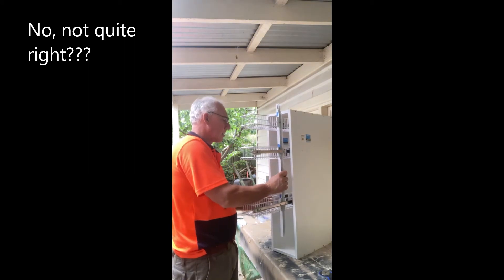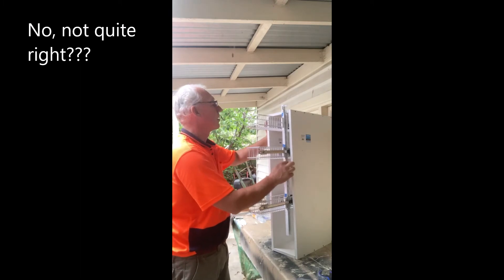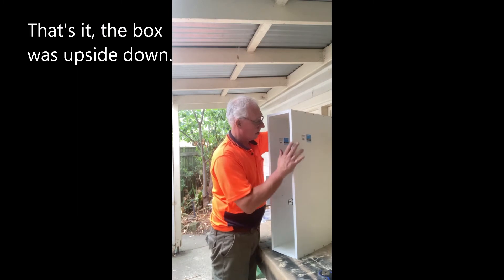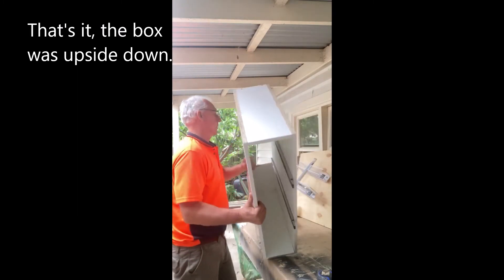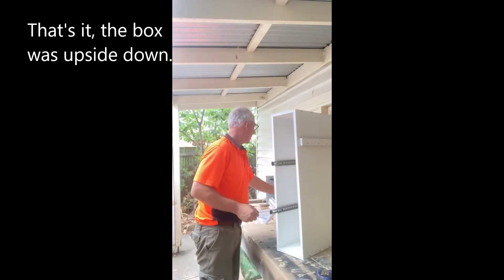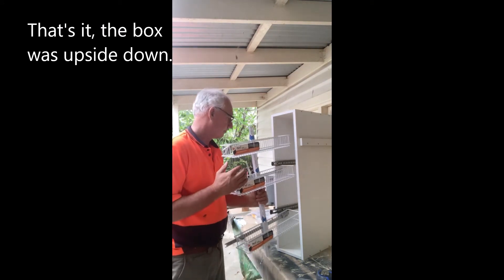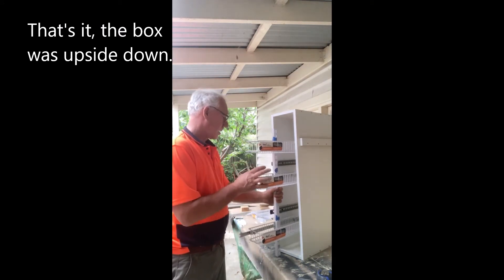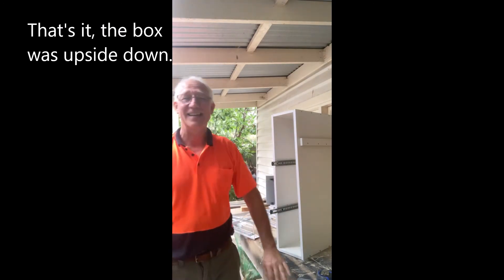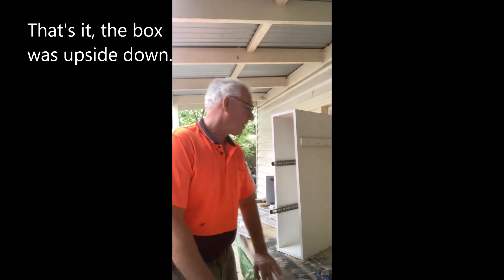Let's see. Well, it's good. Now I had the box the wrong way around, so now I'm going to do it the fourth time — fourth time lucky.